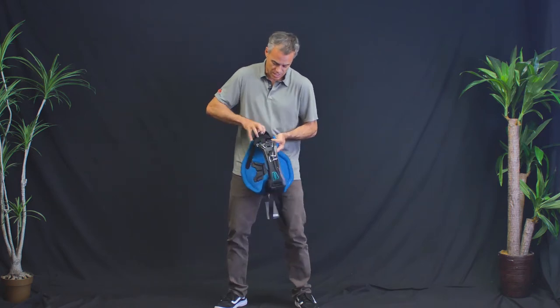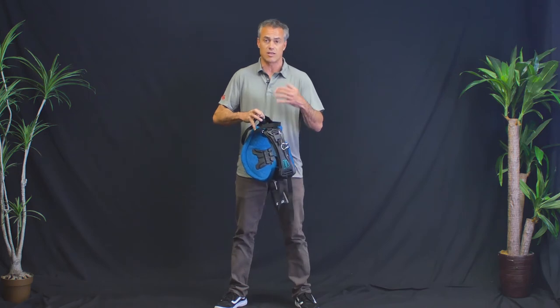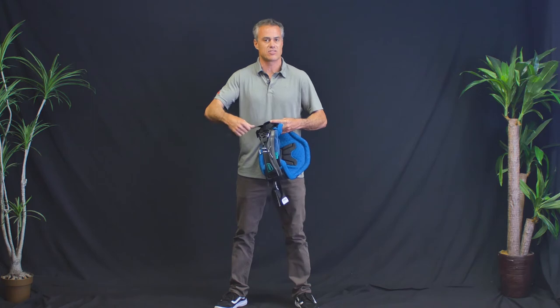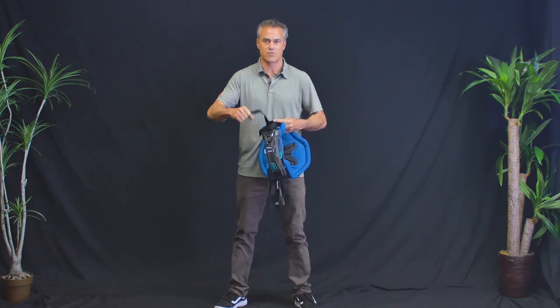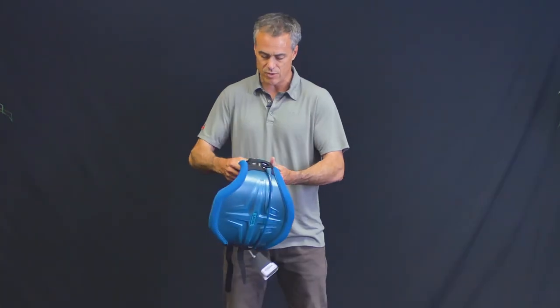They do use the tie-down strap style buckle, which is proven for ION to work time and time again. The nice thing about these is they just cinch down and stay cinched on the tie-down strap — they just lock in, locked and loaded.